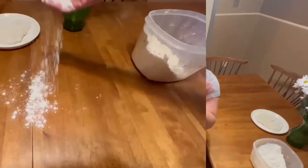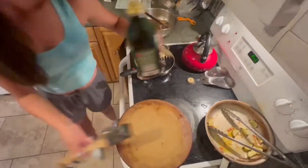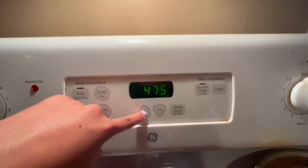¡Hola clase! Enhieren su área. Estiran y amasan la masa blanda para formar la corteza. Engrasen un sartén con aceite de oliva para que la pizza no se pegue. Recalienten el horno a 400 grados para calentar.